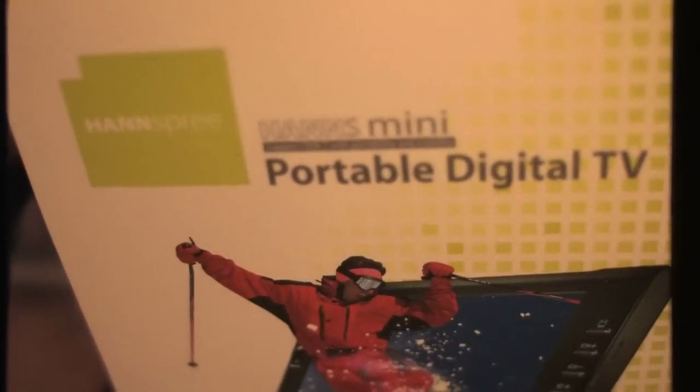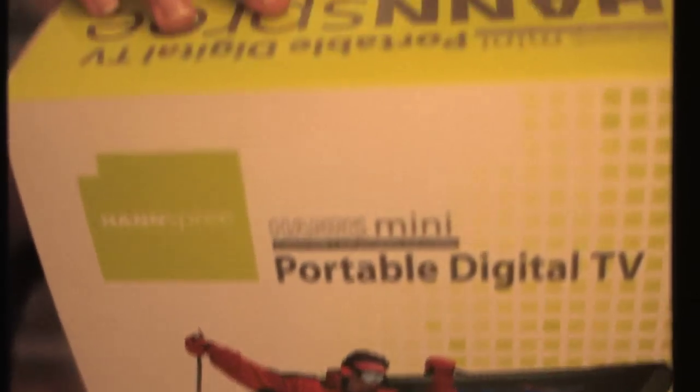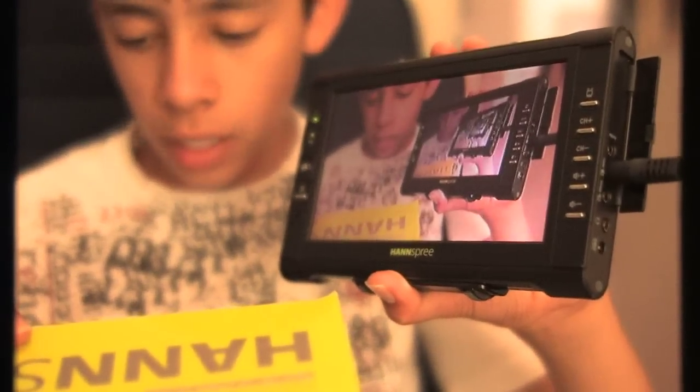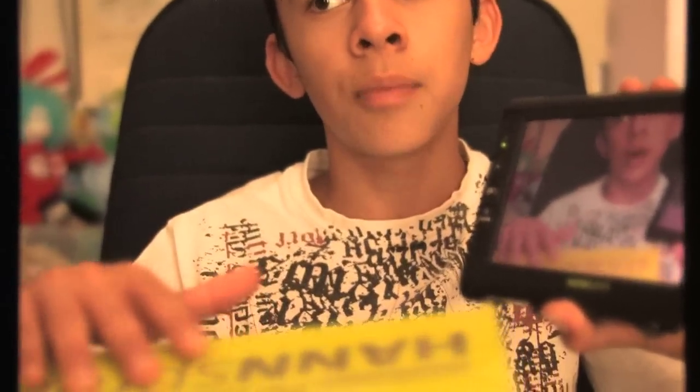Now, the box. German. Handspree — it's a portable digital TV. Its contents: it came with the main body, which is this, the battery, a remote control somewhere, the antenna which I showed you before, the AV in-out cable, guideline, base support, power adapter, and antenna adapter — which you can plug a proper adapter into, for example our bunny ears one, for really watching television.